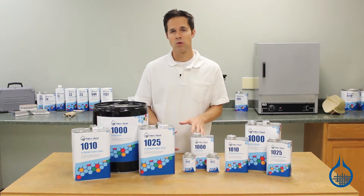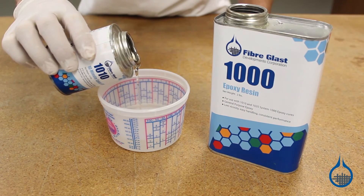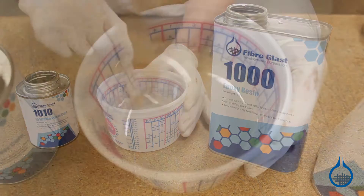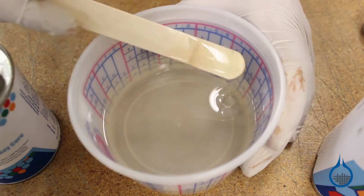It should not be used as a casting resin. With an easy 5 to 1 by volume mix ratio, both beginners and experienced fabricators will find this epoxy very easy to use. It's meant to be applied by hand using a brush or roller.